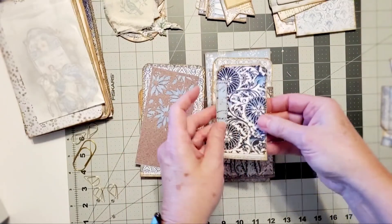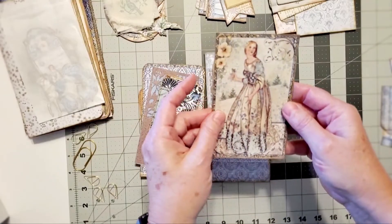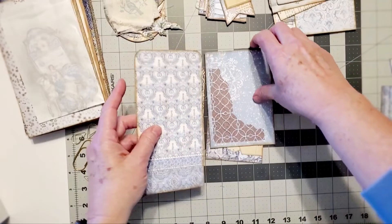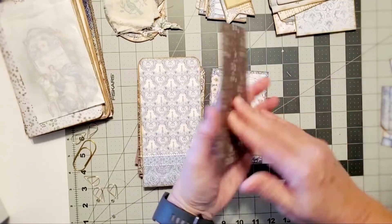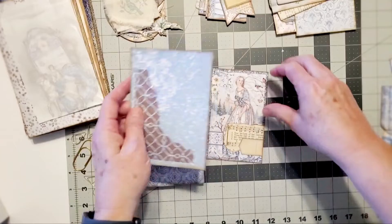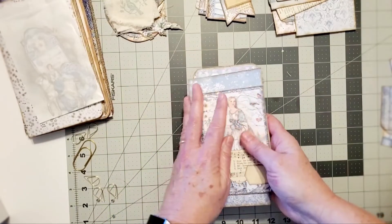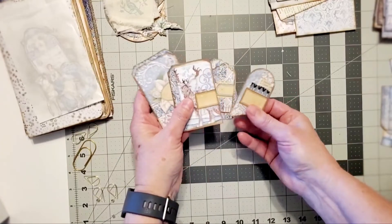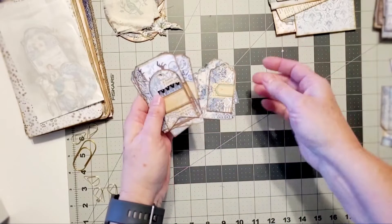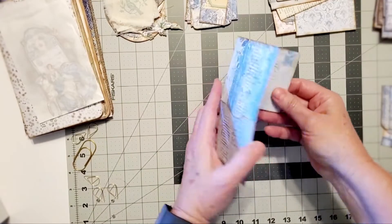There are various tags with journaling space, in different types of blue - again, blue and browns is my theme here. There's a pretty image from the kit in large and small, various sizes. There's some graph paper and a kind of die cut - you can put a piece of paper on the back and add a pocket if you'd like. This gives you a huge starting point to create from.